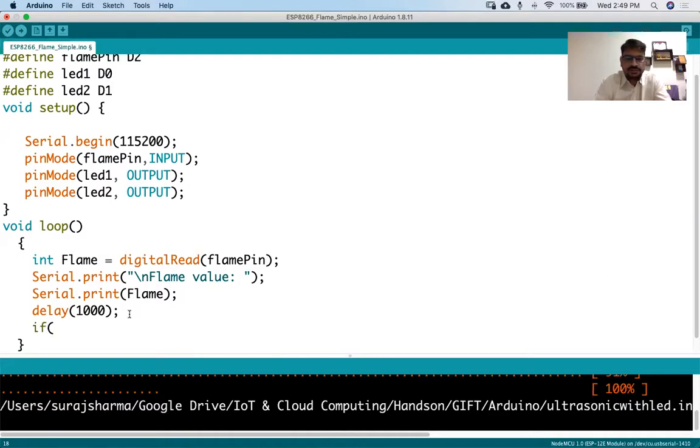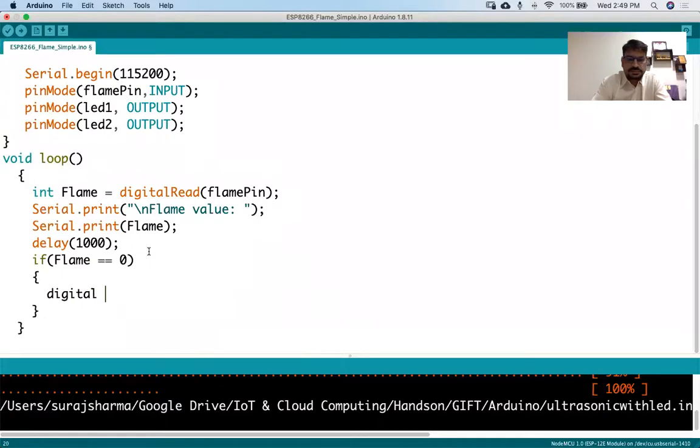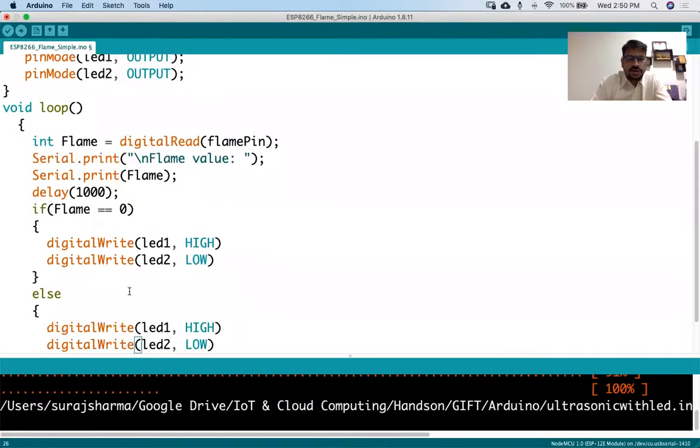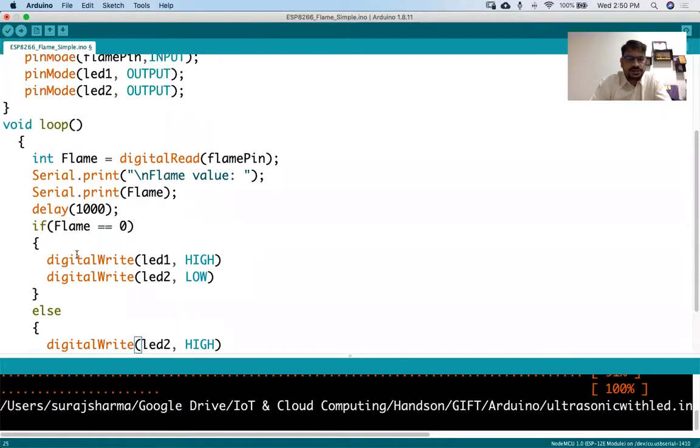Let's put in the logic. If the flame value is equal to 0, I'll make digital write to LED one as HIGH and at the same time I'll make LED two as LOW. In the else case, I'll make LED two HIGH and LED one LOW. Let's see whether this will work.